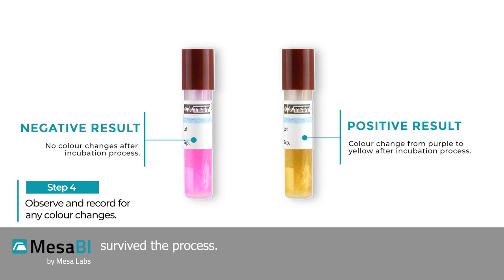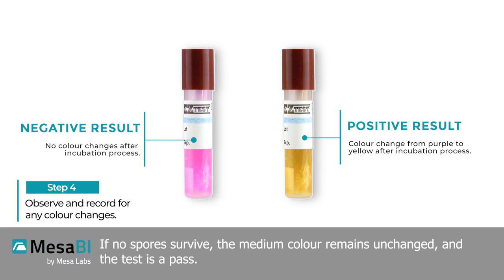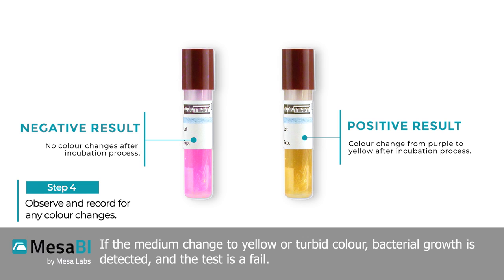If no spores survived the process, the medium color remains unchanged and the test is a pass. If the medium changes to a yellow or turbid color, bacterial growth is detected and the test is a fail.